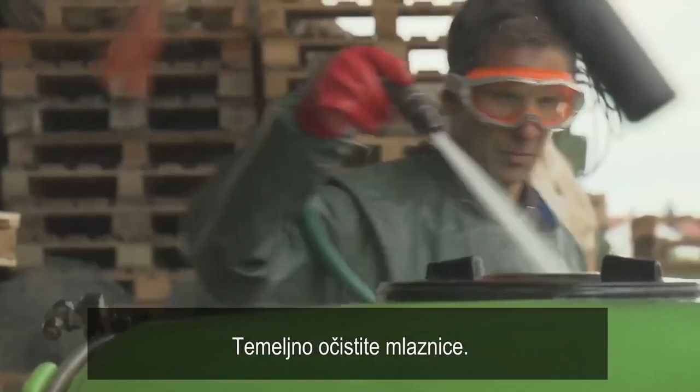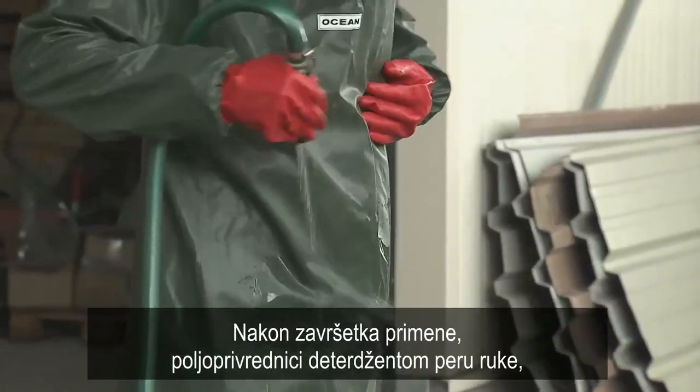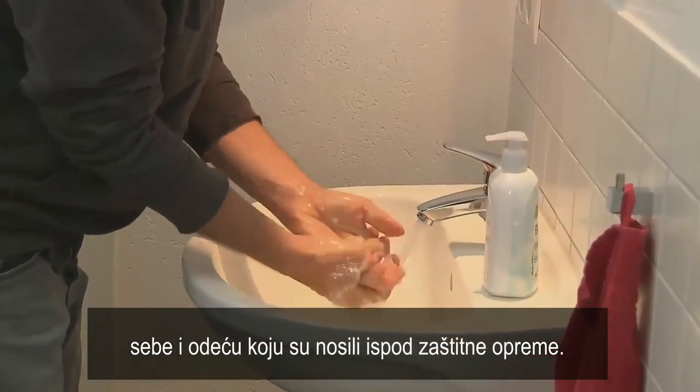Clean the sprayer thoroughly, then the protection equipment will be cleaned. After finishing the application, farmers clean their hands, themselves, and the clothes worn underneath the protection equipment with detergent.